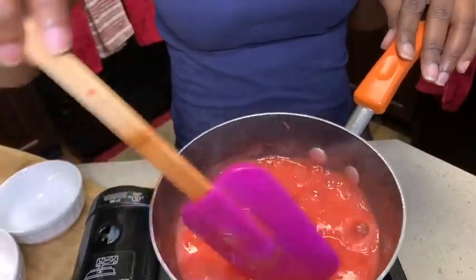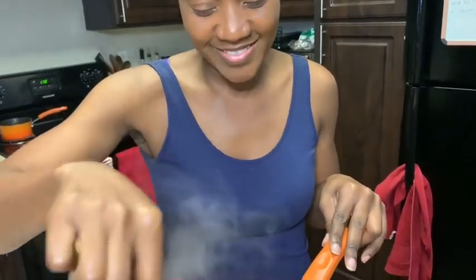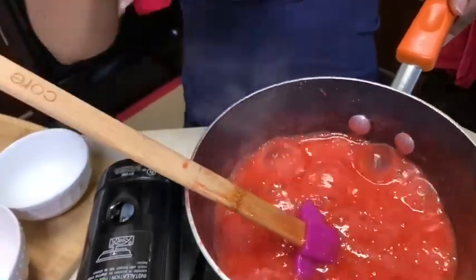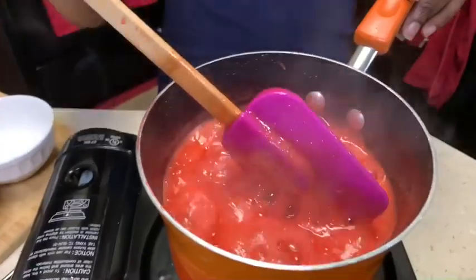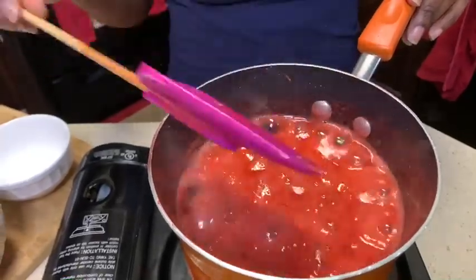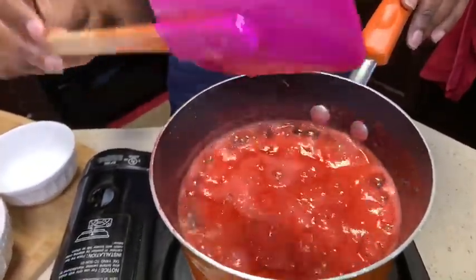Look at that color — okay, yeah, I'm obsessed with the color. Fun fact: red is actually my favorite color — well, pink is my favorite color! Now if you notice, I did not cover this with a lid — do not do that. That will be a disaster in your kitchen. You can see this lava is flowing up — imagine closing this lid, that's gonna be red lava all over your stovetop.